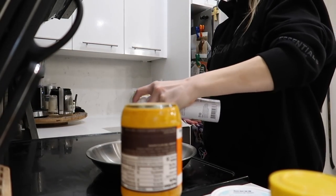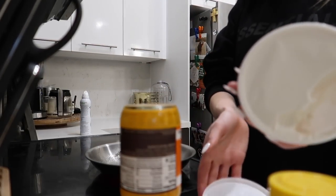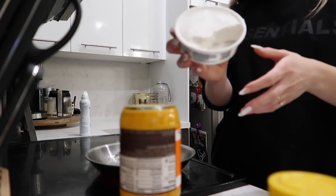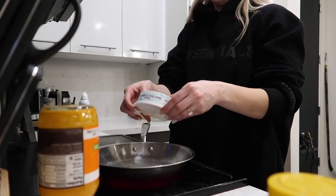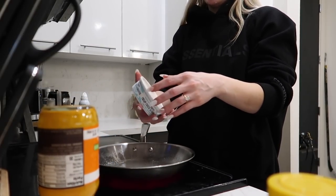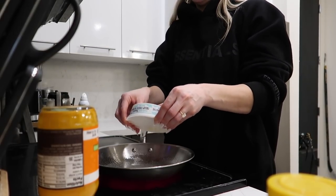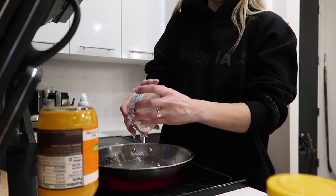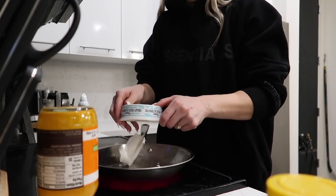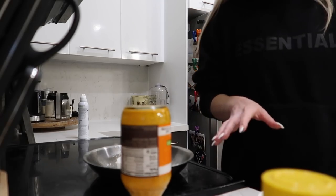I'm going to put all of my cream cheese in — about 8 ounces. I don't love this dairy-free cream cheese because it has coconut oil in it, so it's really hard to spread. Cooking it is a good way to use it because the coconut oil will obviously get melted. Once it starts to melt, I'll add the buffalo sauce and the other stuff.